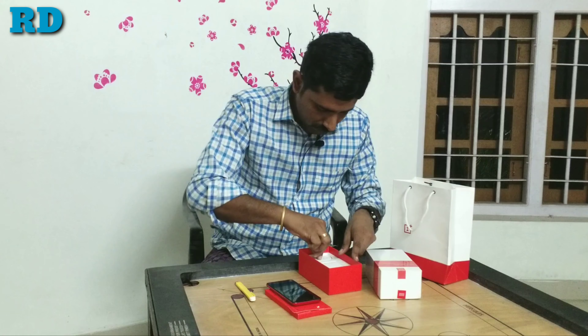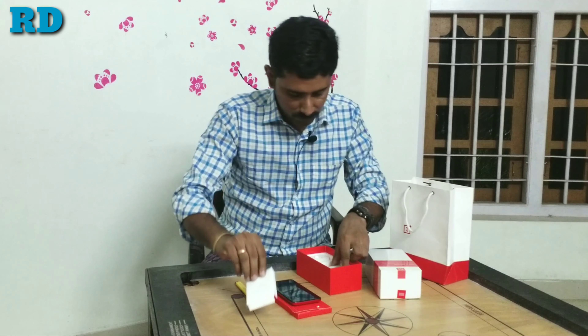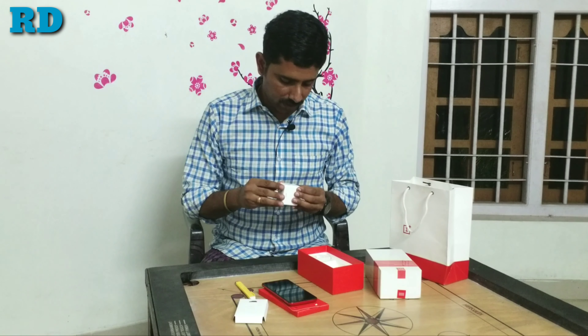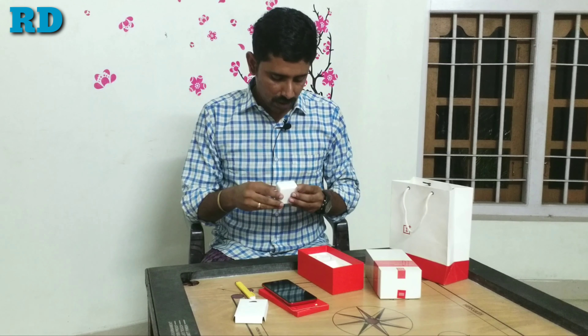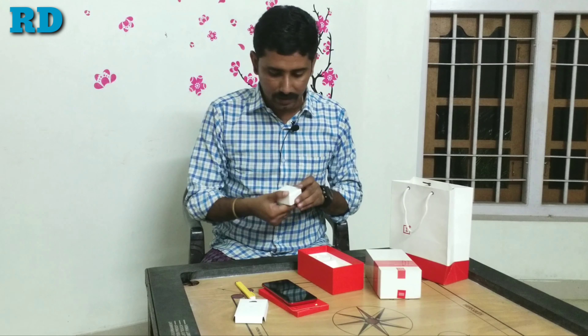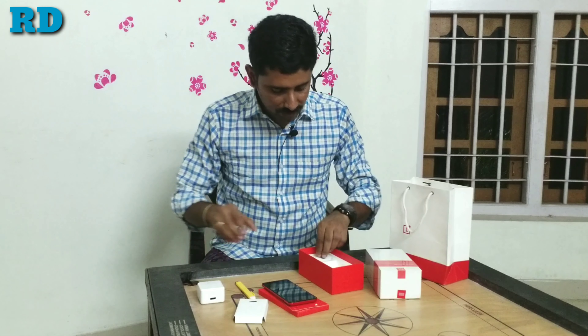The charger is a 20W dash charger with 5V and 4A output. The quick charger specification supports dash charging. The charger is heavier compared to other chargers.